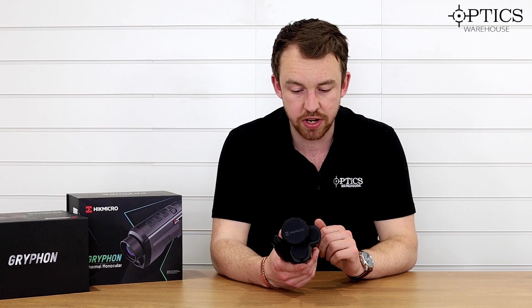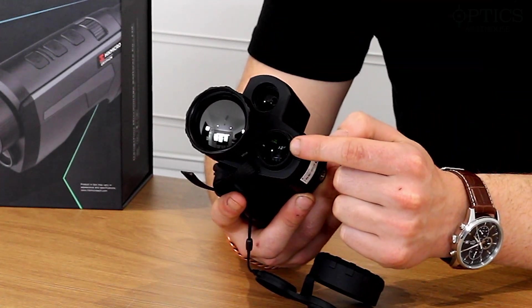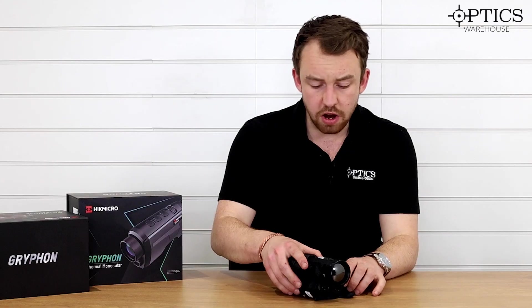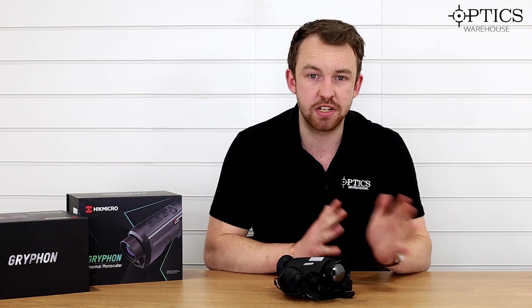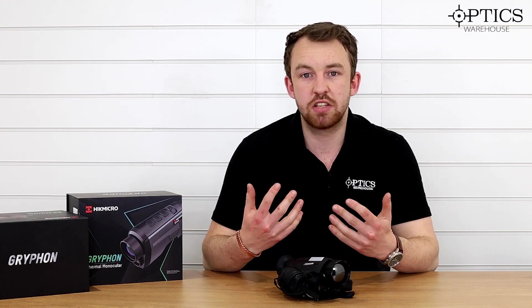As you can see, it does have a laser range finder. At the front you have three lenses: your standard thermal germanium lens, a night vision camera, and your laser range finder. These two lenses are standard across the entire range. The range itself goes from the GQ50L with a 640x512 sensor right down to the GH25, which has a 25mm lens and a 384x288 sensor. It goes GH25, GH25L, 35, 35L, GQ35, GQ35L, and then the GQ50L. The Q represents the pro 640 and the H represents the standard 384.